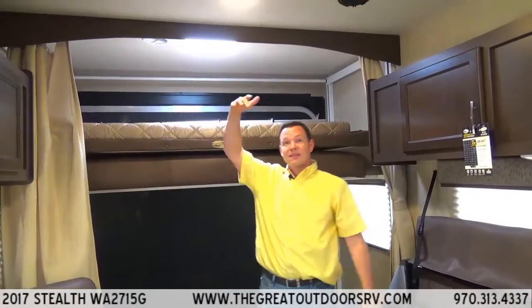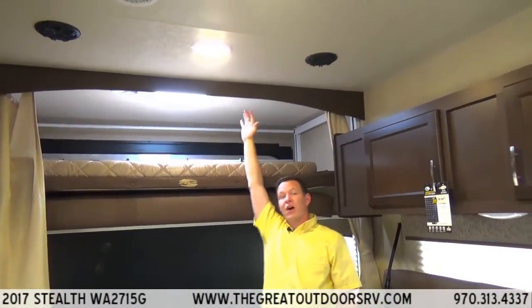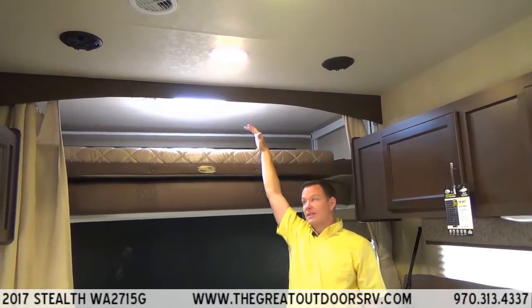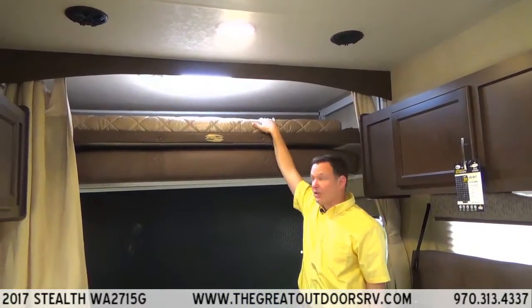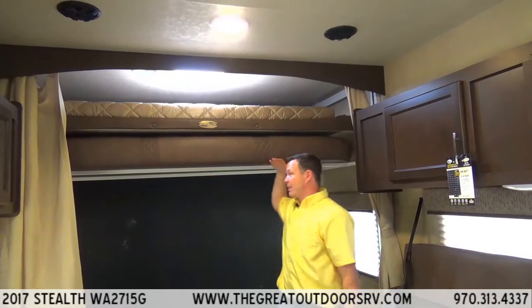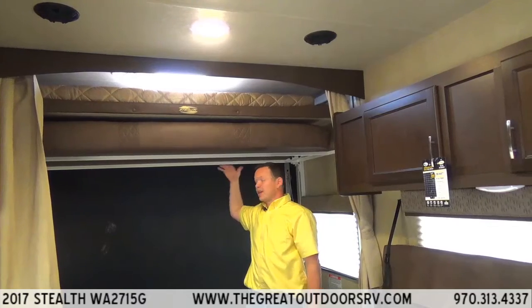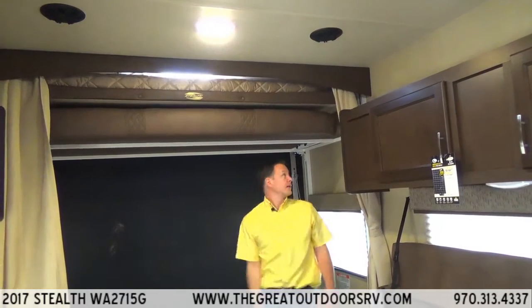You'll notice this back area is a little bit taller than the front area. That's because you can get some of your taller toys in here and have the clearance you need. Sometimes this stops right about here where it's not even quite six feet, which makes it a pain to get taller toys in.